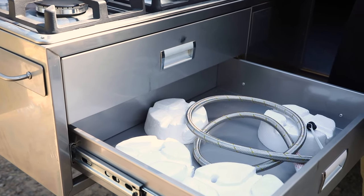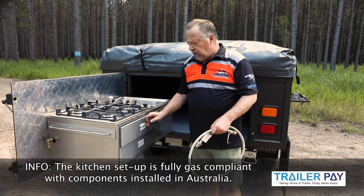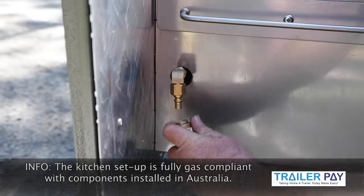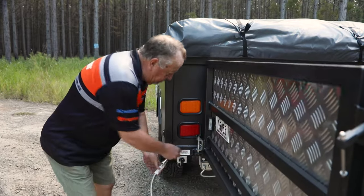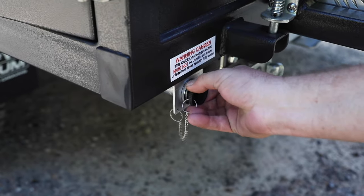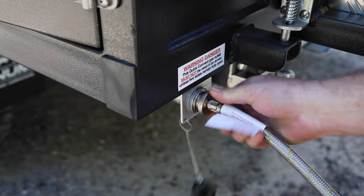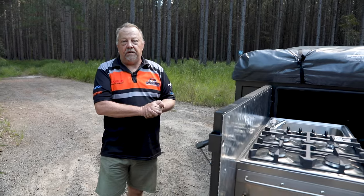The trailer is fully gas-complied, so you don't have to sit a gas bottle down on the ground. Basically, you take this lead, plug it into the quick connect here — there's a bayonet fitting on the back of the trailer where this fitting bolts straight in. That's connected to the gas bottles on the front. Turn your gas bottles on and you're going to have a hot cup of tea.